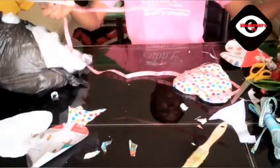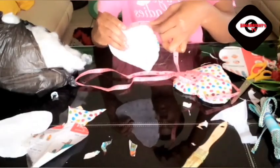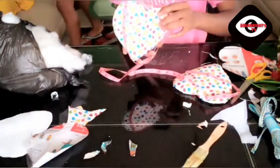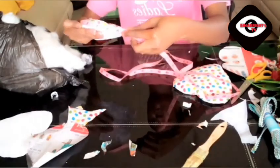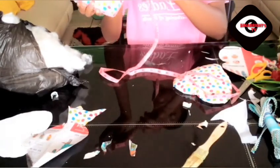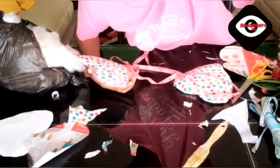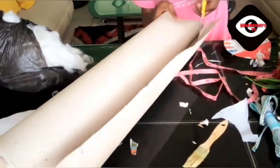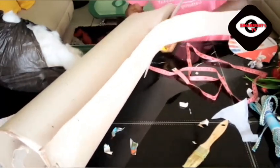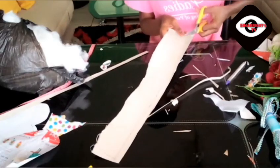This tape is to measure the length of the bag — I need to know the length in order to put the zip and all the design details. What I'm doing now is trying to carve out some other designs that I'm going to use to decorate the bag, so watch me as I do that.